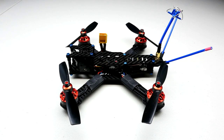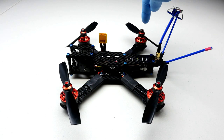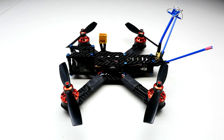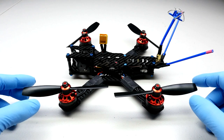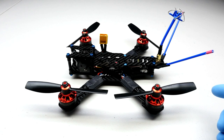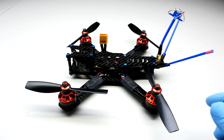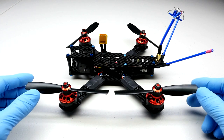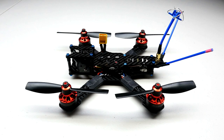This is called the Speed Addict 210-R. We're keeping with the Speed Addict name and continuing on with a brand new design. This is smaller than anything we've done in the past — 210mm from this prop over to that prop. It's designed for 5-inch props; specifically, bullnose props are the prop of choice. You can put three-blade on if you really want to spice it up.